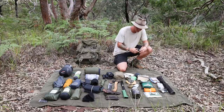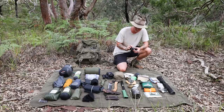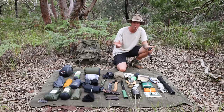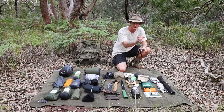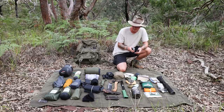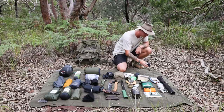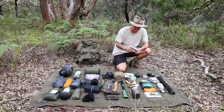Next is my Ledlenser MH8 headlamp, which I got a couple of months ago for Christmas. It has a nice wide beam that can also focus to a narrow beam, it's rechargeable, and you can also run it on double-A batteries. I can charge it from my power bank, so pretty happy with this one.